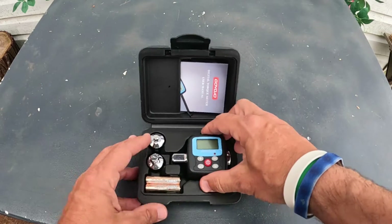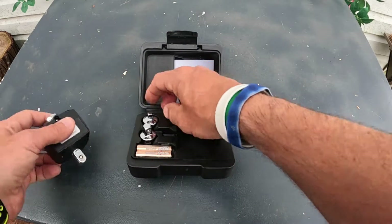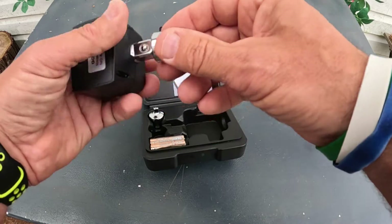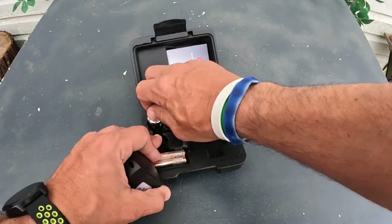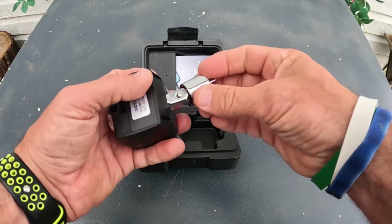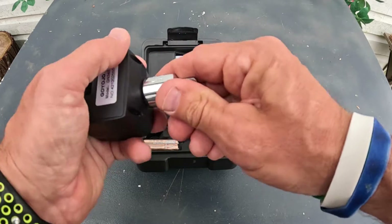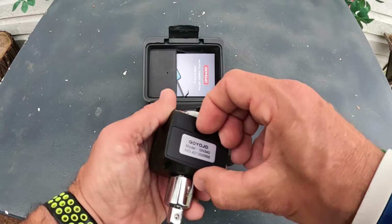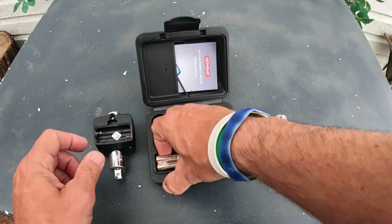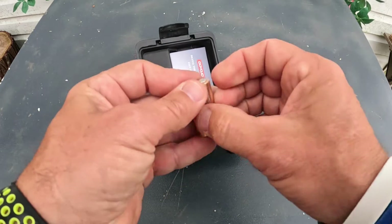Look how nicely presented it is. Number one, it looks like it's on a half-inch drive right there. It's got a couple of adapters — one adapter right there, and then you get another adapter that goes even smaller. So it has a couple of adapters included.